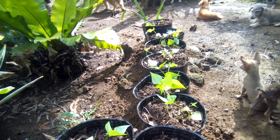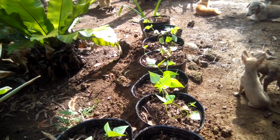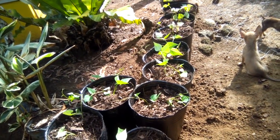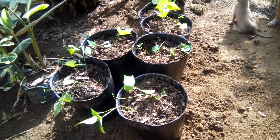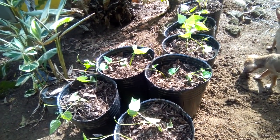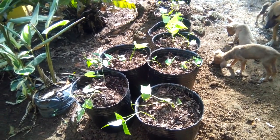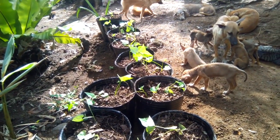These are the extra seedlings — Philip planted some of them in the garden outside already, and I still have some left on the tray, so I need to replant them. We just picked up this pot yesterday at the market.